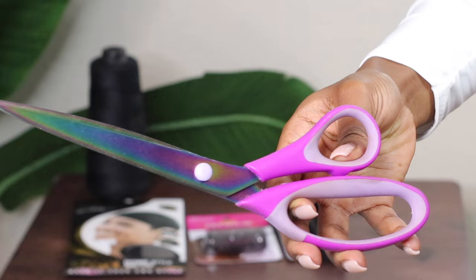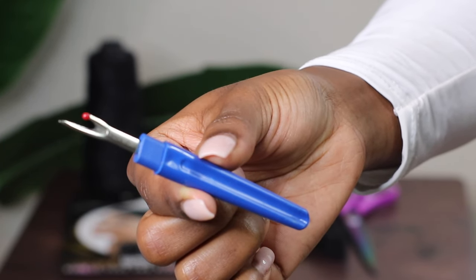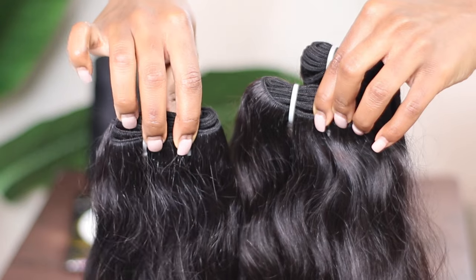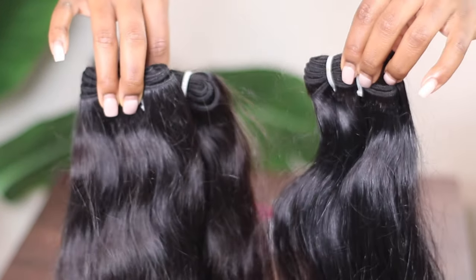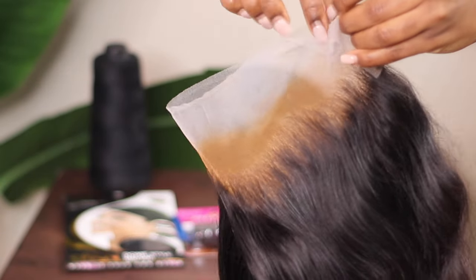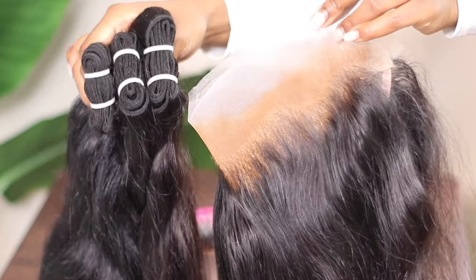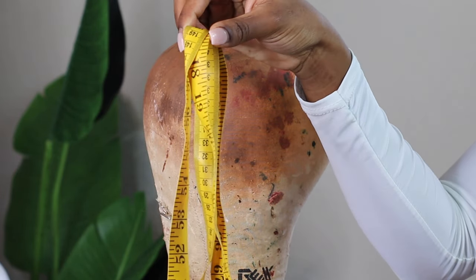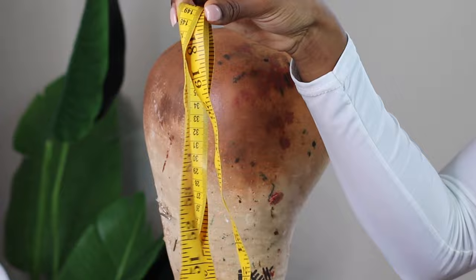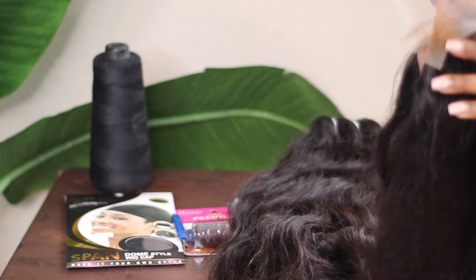You'll be needing a hefty pair of scissors, a seam ripper, and lastly your bundles. I'm using three bundles that my client provided and a frontal which has already been pre-plucked, styled, and taken care of. You'll also need a measuring tape and a sewing machine — we'll cover the specs of that a little bit later. Everything I just listed will be linked down below.